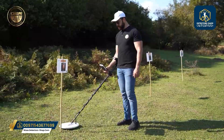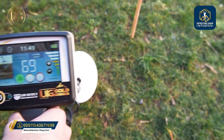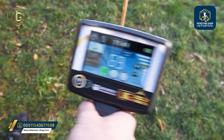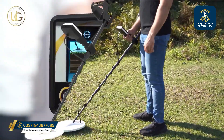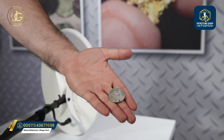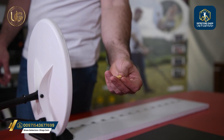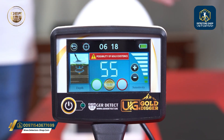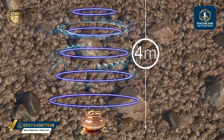Testing the device on metals above the ground is not a real test of the device's efficiency in reaching great depths. The UIG Gold Digger device possesses a high capacity to discriminate between valuable and non-valuable metals. At an exceptional speed, the device can reach depths of up to 4 meters or more for buried targets.